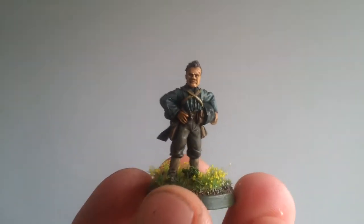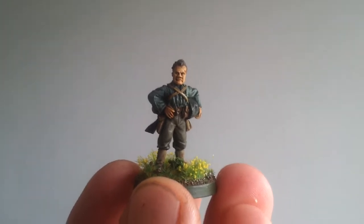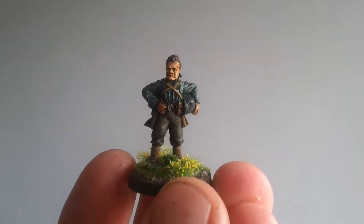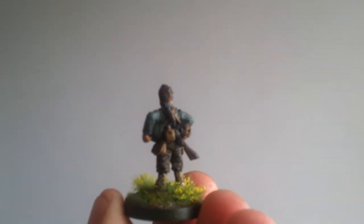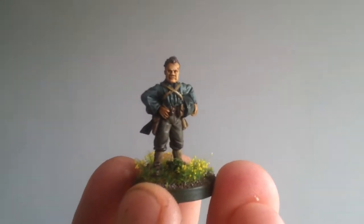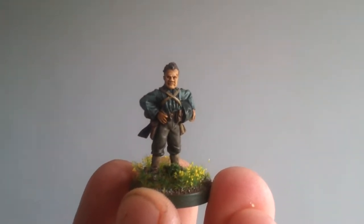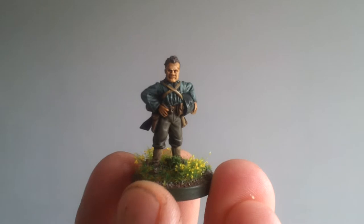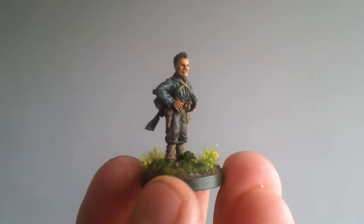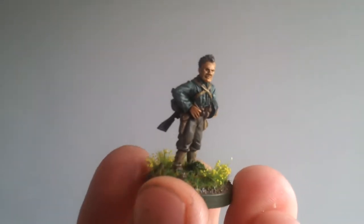Hiya YouTubers! Just a bit of an update on what I've been up to. I finished this bolt action Chesty Puller miniature off this morning. It's getting free with the American book for Bolt Action supplement. I needed a commander because I've got a game Tuesday night — I've got two squads of Americans. I put a Thompson on his back because I think he looked a bit weaponless — it was just a pistol.